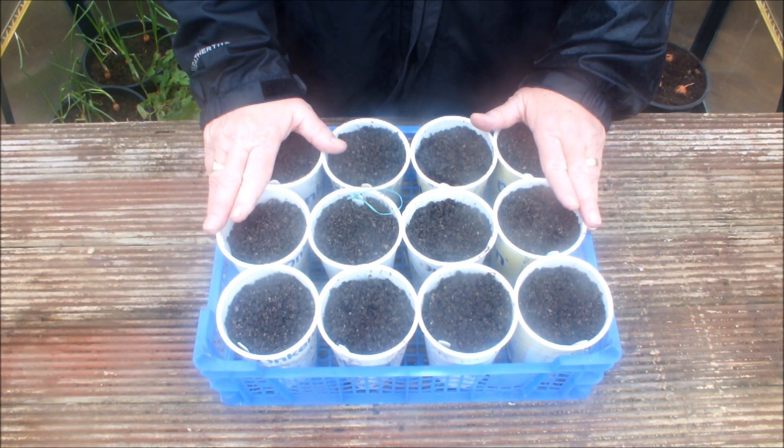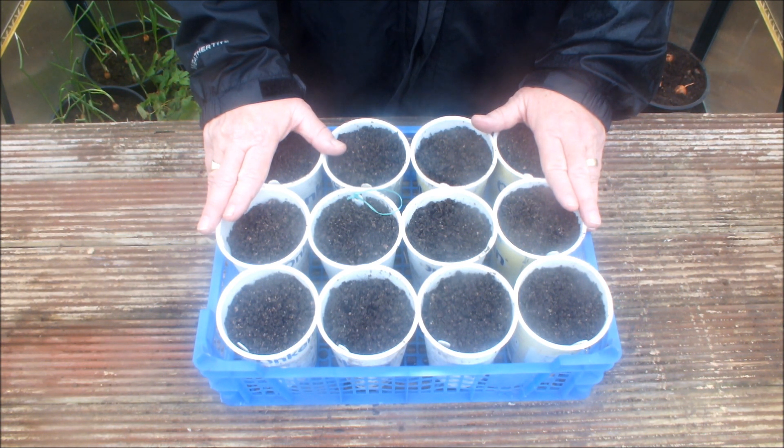Let's talk about a square foot bucket garden, something that I hope to build later in the year. I had one last year — there are plenty of videos on the channel. Just search 'square foot bucket garden' and you'll find them.